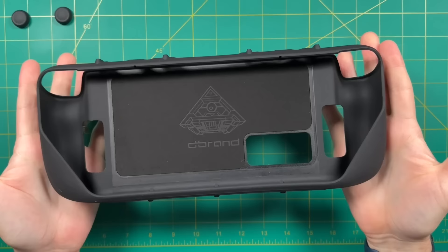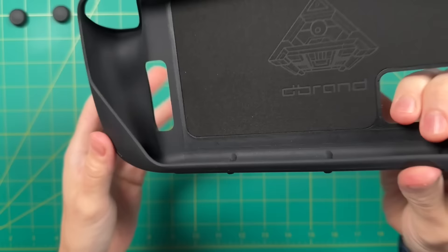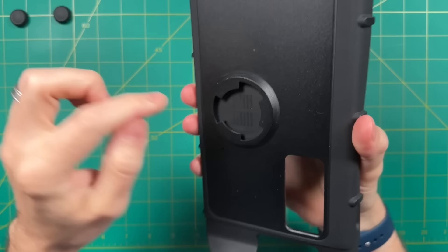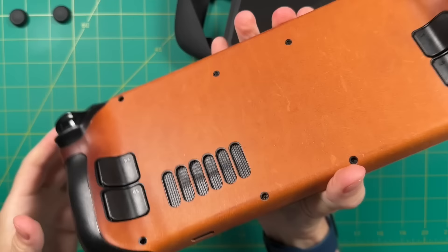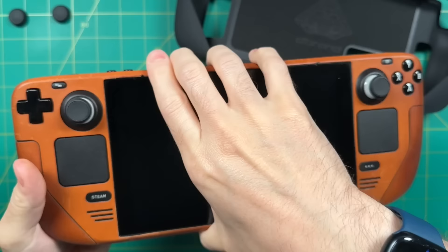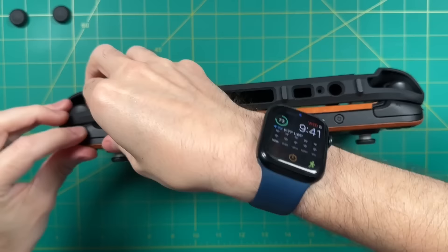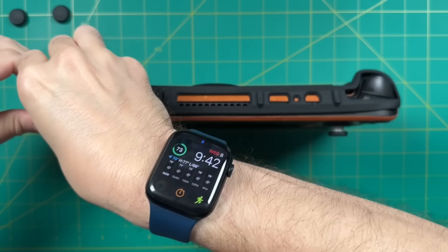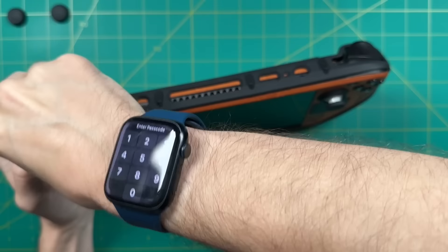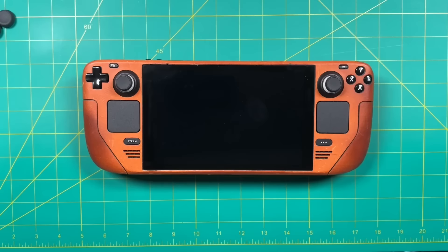Setting aside the travel case for a moment, let's focus on the Kill Switch case itself. It has a really interesting combination of textures — the sides have a very gritty feel, almost like sandpaper but still comfortable. Everything except the back plate feels like stiff rubber with a little give, and the back shell is hard plastic. I've been using the dbrand leather skin for about four or five months and it's developed quite a patina. I tried to wedge the Kill Switch on over the leather skin, but it definitely doesn't work — the front lip is just too tight, and I even damaged some of the leather in the process.